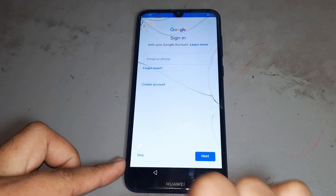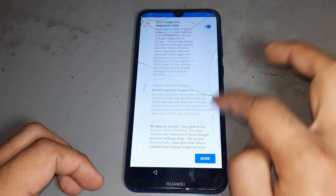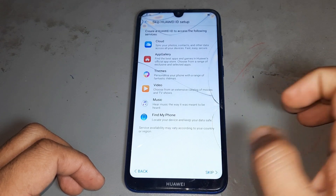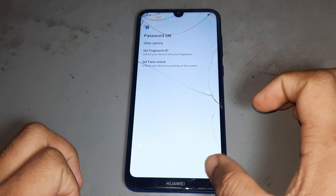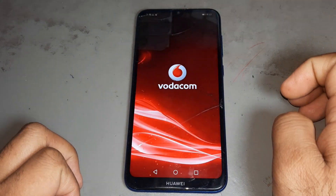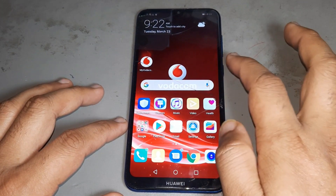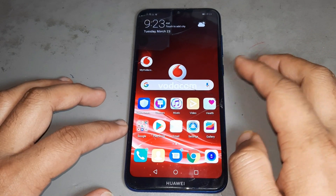You see the 'Get it' option — press next, then next again. You see — 100% your phone is done now! Please like and share this video, subscribe to my channel, and hit the bell icon so you never miss any videos.